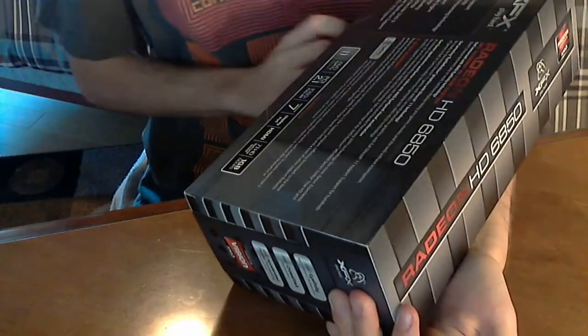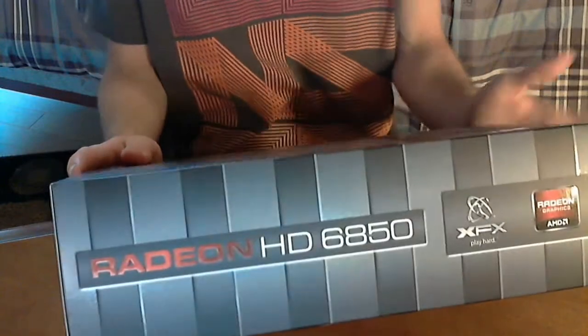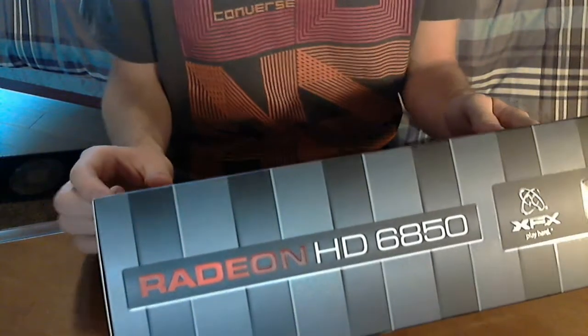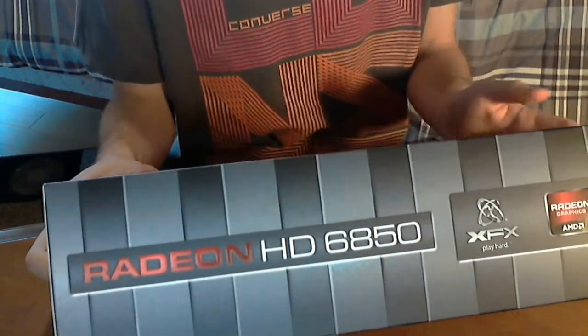As you can see, the key features listed on the box: it is PCIe 2.1, Microsoft DirectX, and it has Eyefinity, which I unfortunately don't have enough monitors to take advantage of. There's also Parallel Processing Technology — I don't know if that is Crossfire — and I am thinking about picking up another one of these later down the road and running them in Crossfire for better performance.